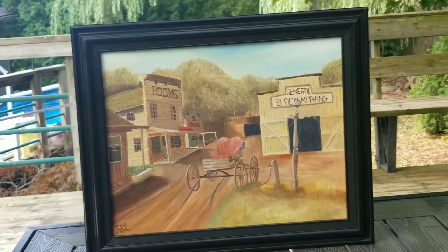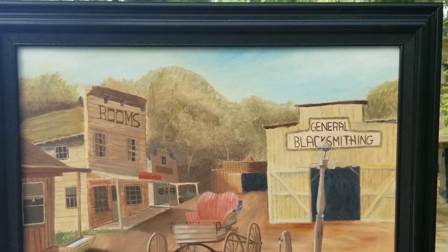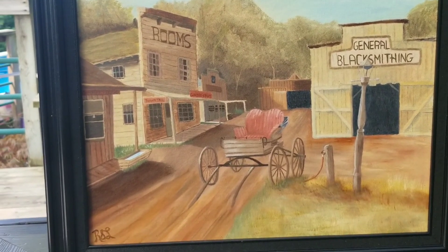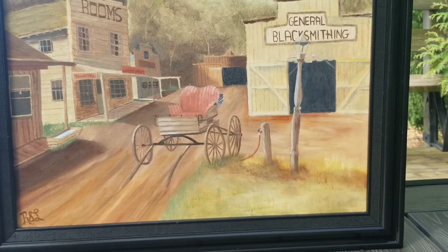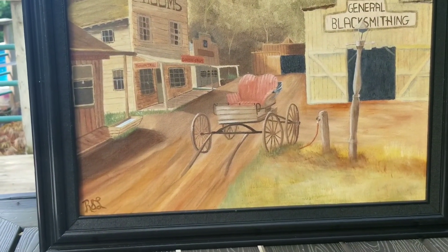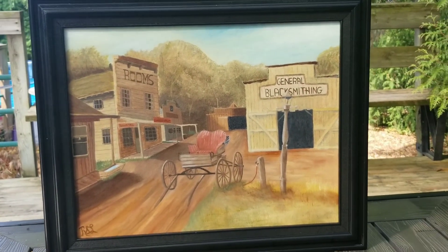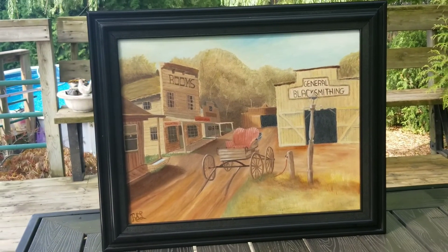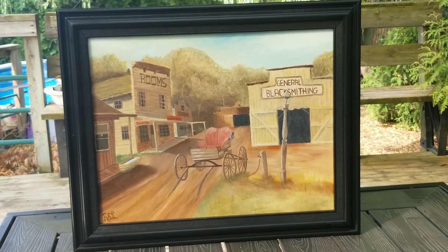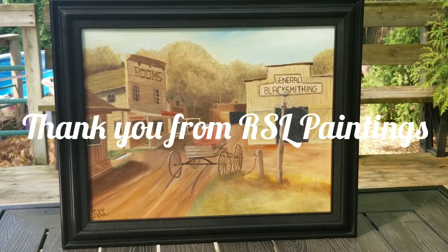I'll just show you a close up. I changed the sky color, brought up the trees a little bit, fixed the colors in the grass, and did a little bit more in the front of the road. If you like my videos please give me a thumbs up and scroll down and press that subscribe button so you can see more upcoming videos.